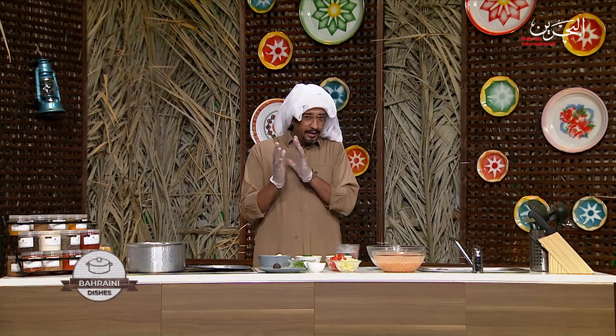Hello and welcome to a new episode of Bahraini Dishes Cooking Show. My name is Chef Ali Youssef and today I'm going to cook for you. It's going to be Figaat Dal, which is under the rice going to be a lentil. I know it's something interesting.